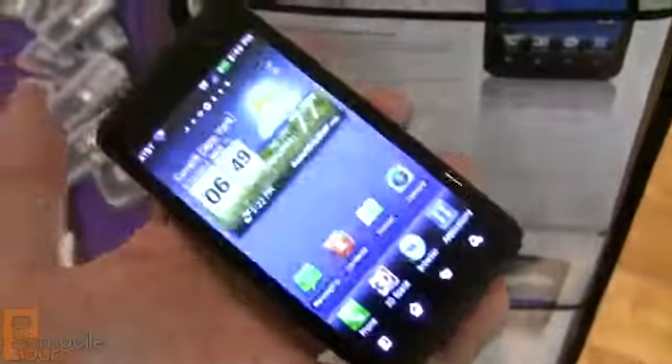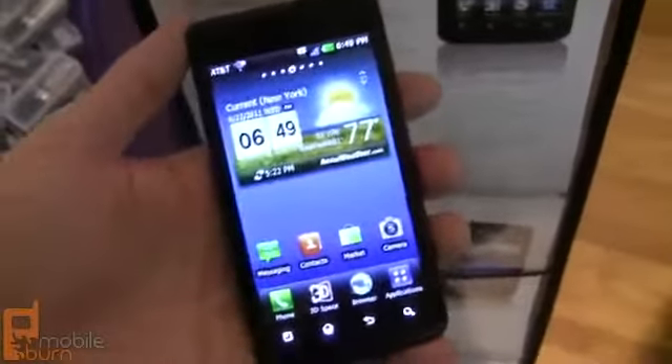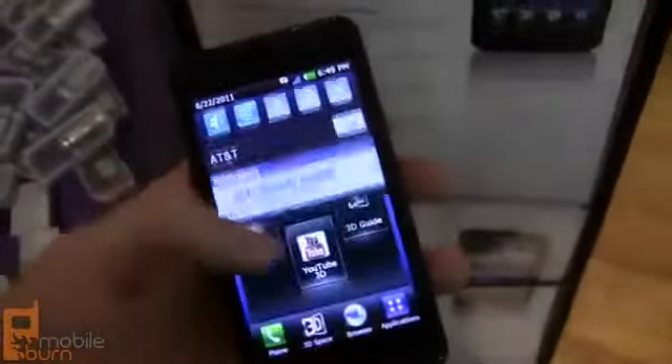You can shoot your own still photos and videos in 3D and play them back. There's YouTube 3D support as well. A lot of really cool stuff on here. You can see some of the nice UI modifications.